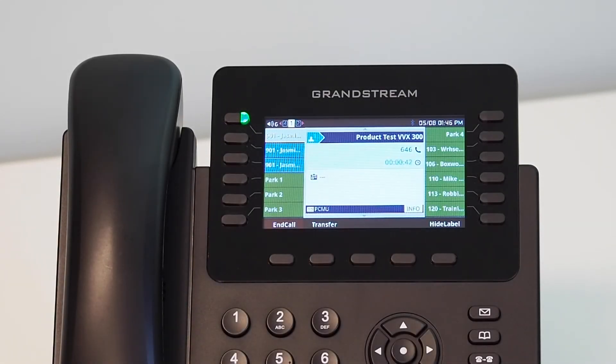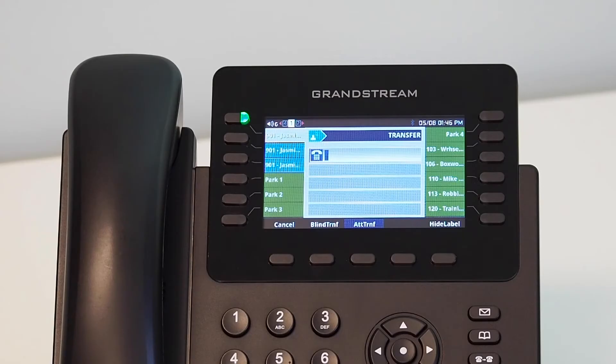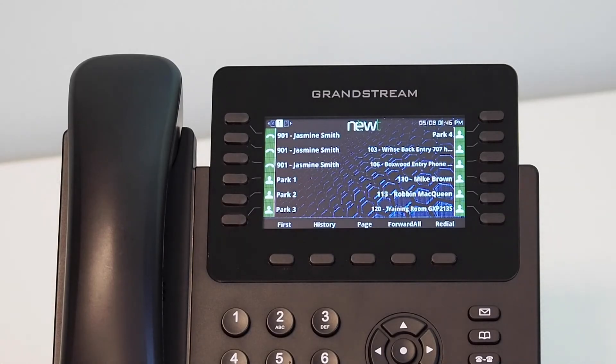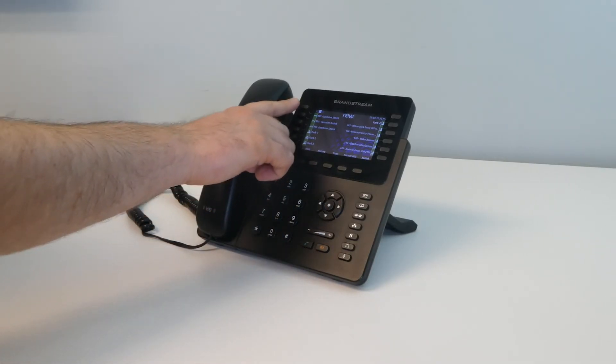During an active call, using the soft key button below the screen, press the Transfer soft key. This will put the caller on hold and provide you with dial tone. Dial the internal 3- or 4-digit extension number or 10-digit telephone number you are transferring the caller to, then press the attended transfer soft key. This will dial that extension number and allow you to speak with the recipient before transferring the call. If the recipient accepts the call, press the transfer soft key to complete the transfer. If the recipient does not accept the call and disconnects on their end, your caller will automatically be put in a hold state. You can resume the call to further manage call handling. The transfer is complete once the main screen on your handset returns to an active state.